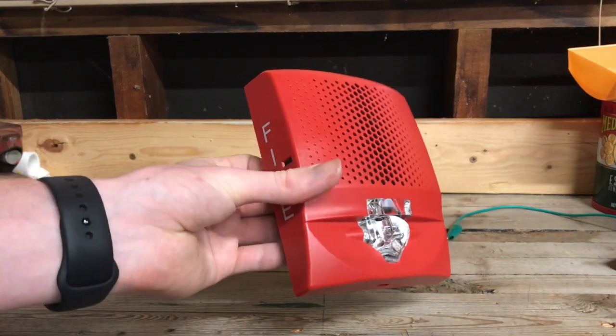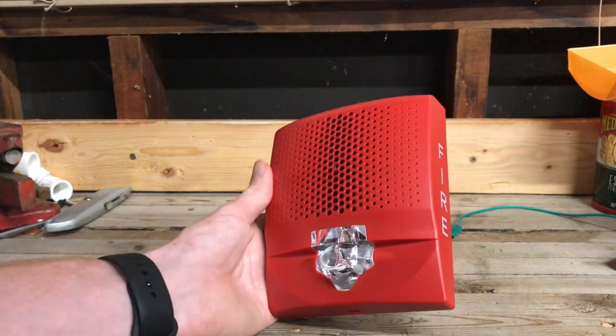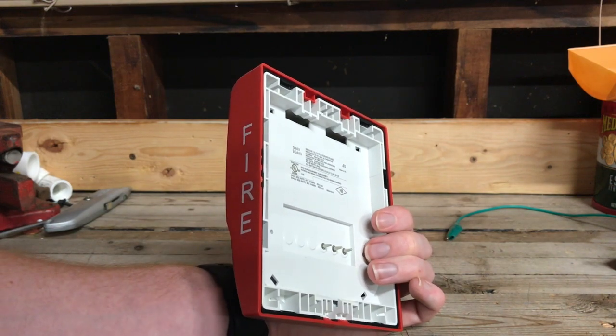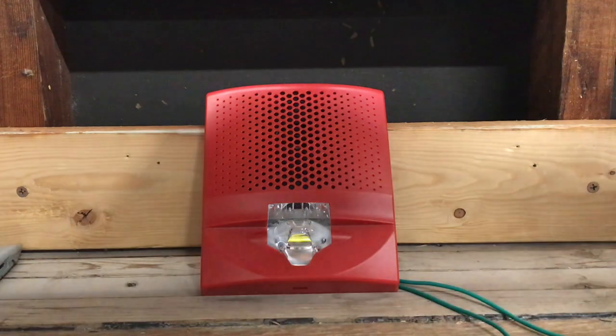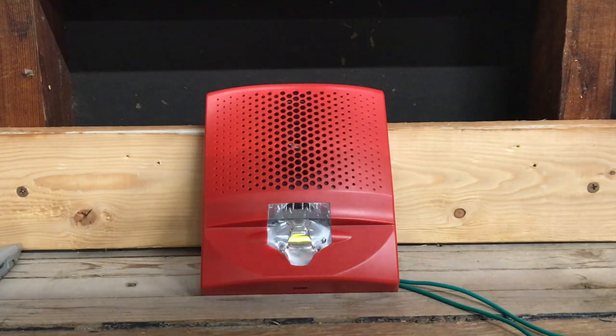At any rate, we have our device. Obviously there's some missing parts, but I can still definitely test this device. So what we're going to do is go ahead and attach some alligator clips to these pins and give this device a test because I'm very curious what this is going to sound like. Here's the very first listen of this Edwards G4 horn strobe. I still can't believe they didn't include the mounting bracket — that's going to be a real hassle with customer service. Anyway, here we go with the very first test.